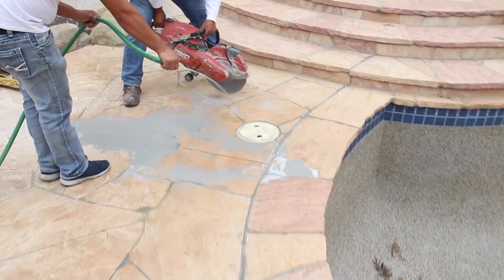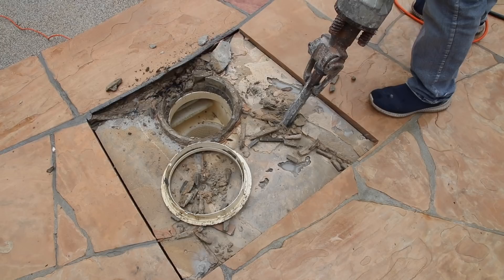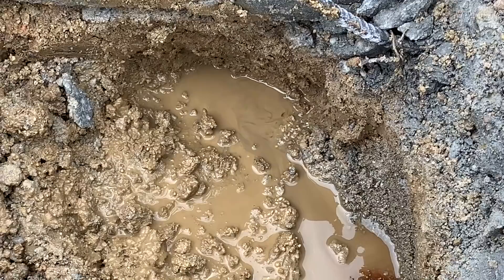We're going to saw cut the skimmer and get it all torn up. When we actually do that, we're going to try to save as much rock as possible when we start our chipping process. We like to cut with water to keep the dust down. Once we get in, we try to take a little bit of a sleeve and lift up that stone — and if we can save it, we do so. We're able to do that with a lot of this stone, as you'll see at the end of the job.